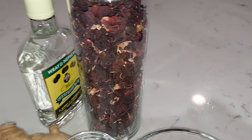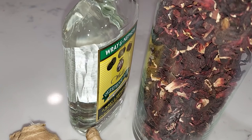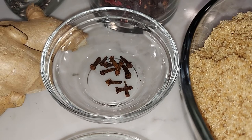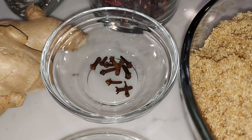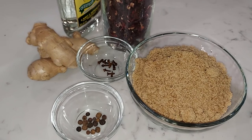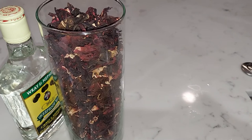The ingredients: we have the sorrel, we have rum — we're gonna put a little alcohol in it, that's traditional — ginger for spice, a few cloves, and some allspice which we call pimento. Then we'll sweeten to taste.